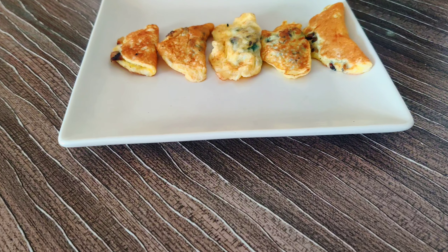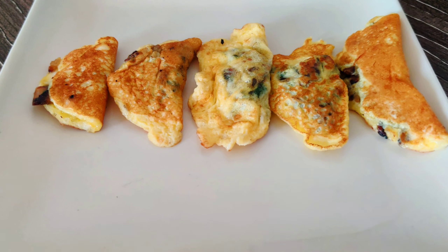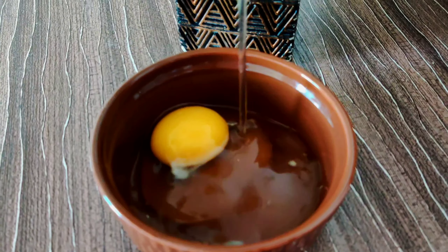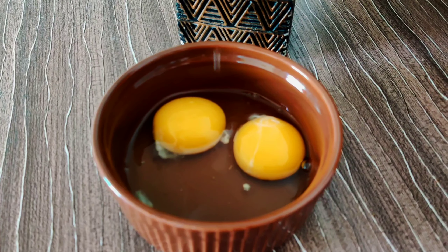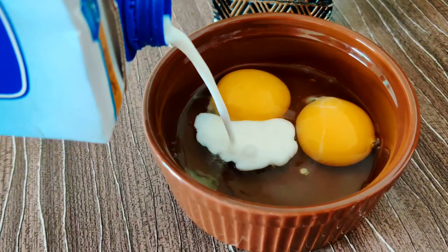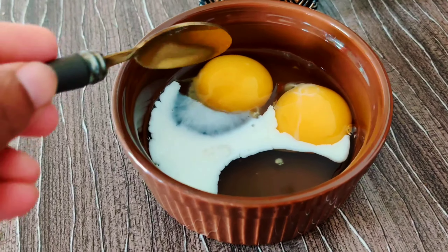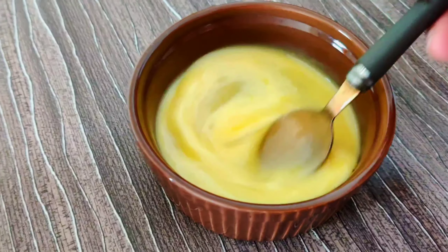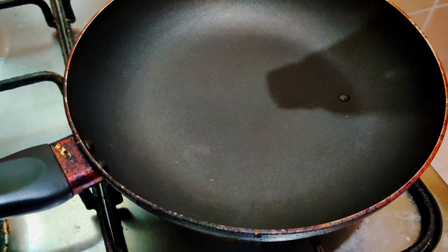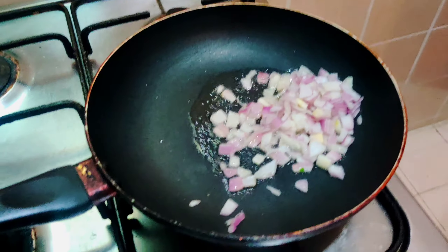Welcome back. We are going to make some dumplings. I am going to add two pieces of the dough, mix it a little soft, and cook it. It is very easy to cook.